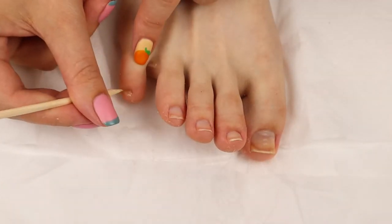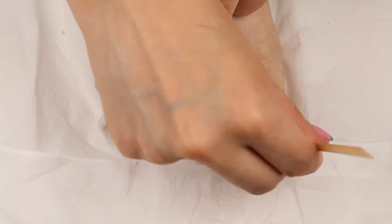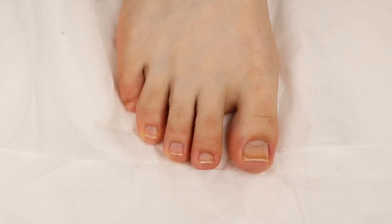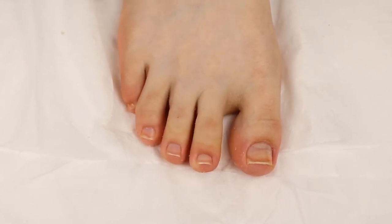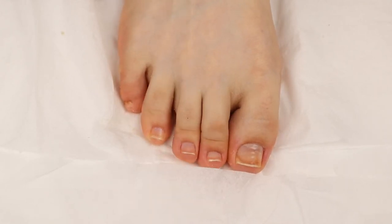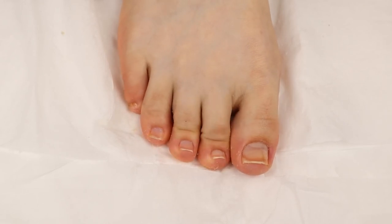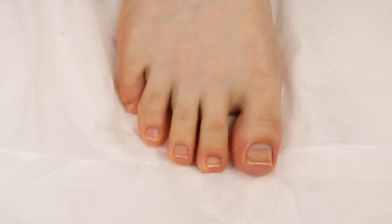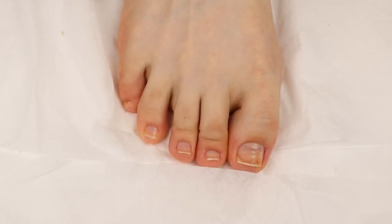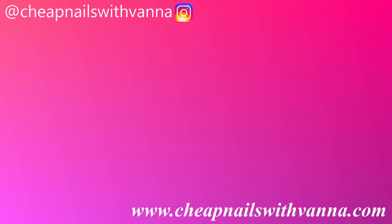I definitely recommend trying it out if you're in the market for a cuticle remover — you get six fluid ounces for only about five bucks, which is such a great deal. It removes your dead skin and helps push back the cuticles, making your manicures and pedicures look great. Thank you so much for watching! I hope this video helps you in your next pedicure. Please subscribe for some awesome content, and if you have any video suggestions, let me know in the comment section below. Thank you and I'll see you next Friday, bye!